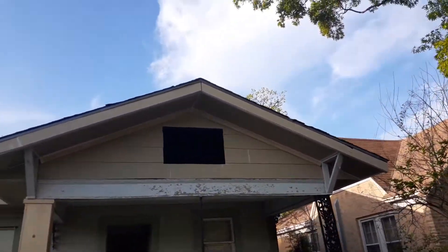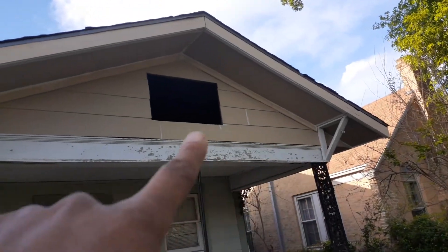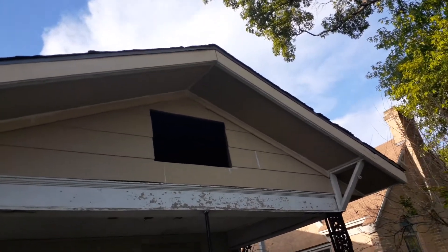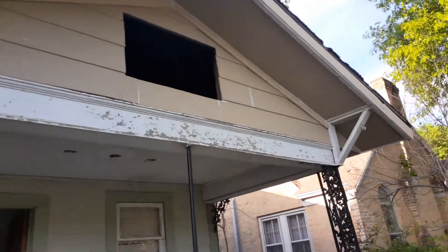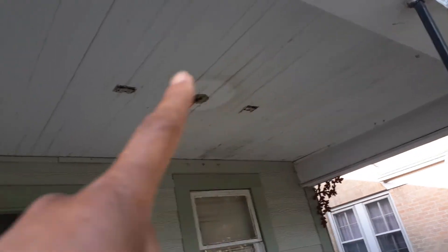House in DeSoto. We got siding that has to go up there, right there. We got a vent that got to be installed right up there. And we got siding that has to be put right here.